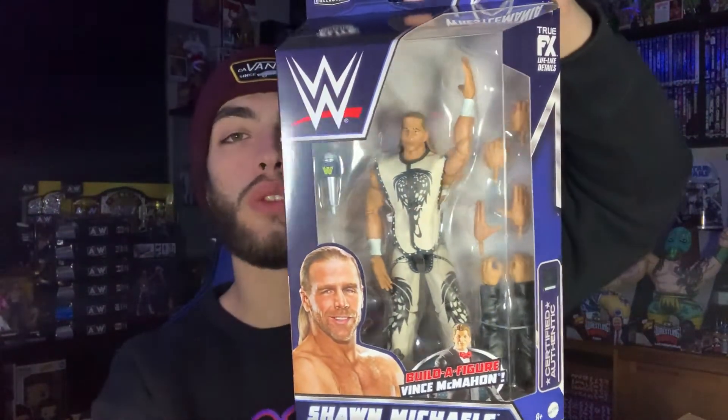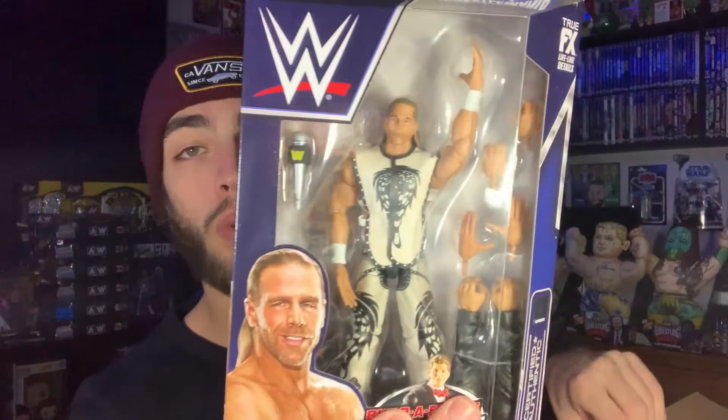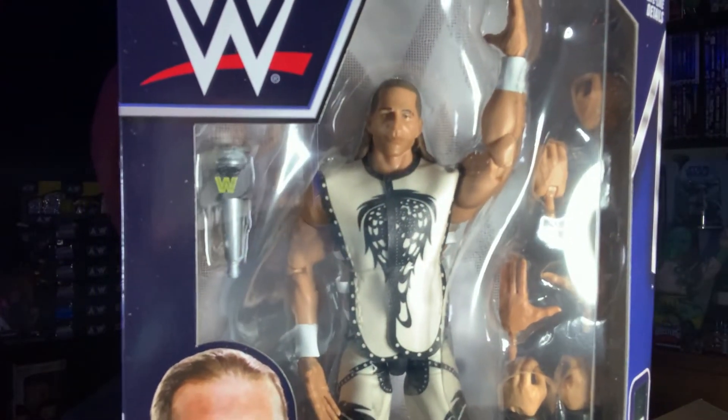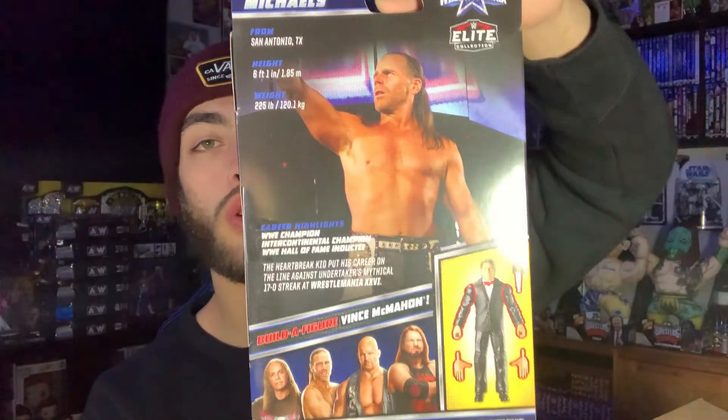Moving on, we have probably my favorite of the set — HBK Shawn Michaels from WrestleMania 26, the career versus streak match versus The Undertaker. I believe this is the first time we're ever getting this gear, or at least the best time we're getting it. There's the WrestleMania 26 Shawn Michaels — a very, very cool figure. I think the head scan looks really good, and the gear looks great.